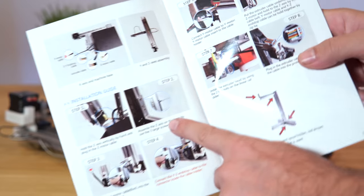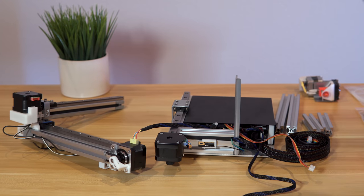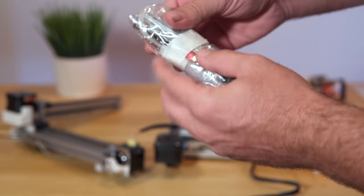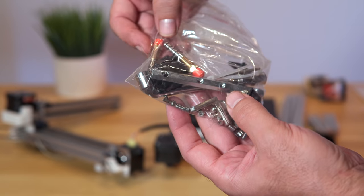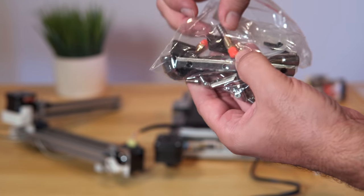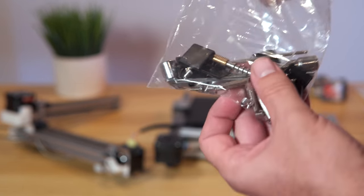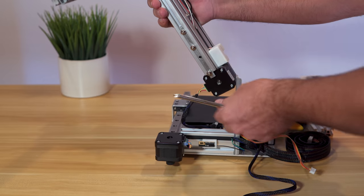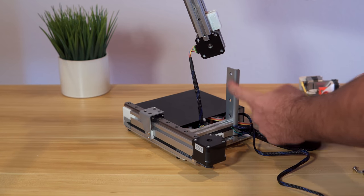For step two, we need to connect the whole Z-axis to the base. You'll need a Phillips screwdriver. In the hardware packet we have extra nozzles — a 0.2 and a 0.6 — but you'll need your own Phillips screwdriver. There are three bolts here that we need to take out — they're quite loose so you can do it by hand. It's going to line up on this side with a little lip facing this way.